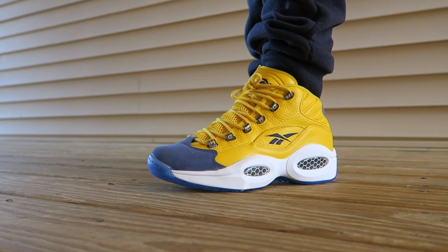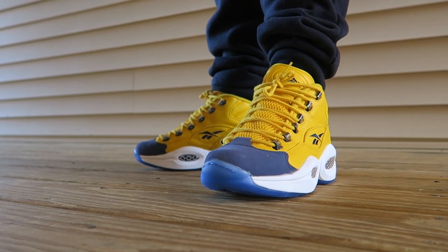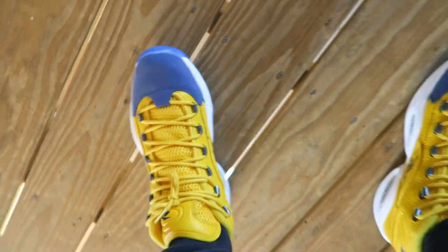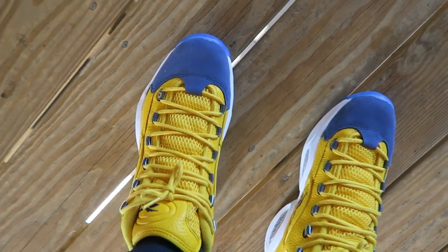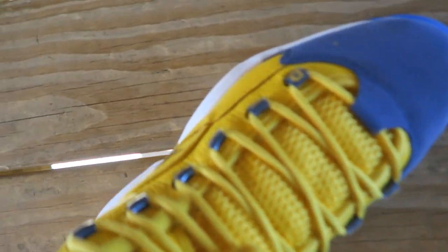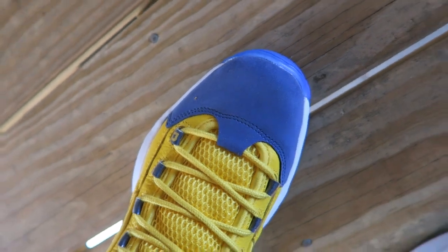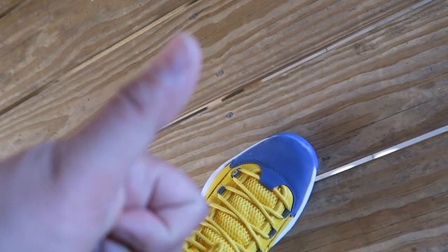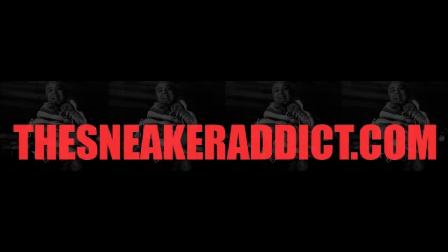This ain't my first pair — I've gone through probably ten pairs easy. What are the best Reeboks ever? The Question. And of course we gotta hit you with that birds-eye view — looking real, real nice. Quality is on point too, I must say again, super nice quality. Thanks for watching, hit that thumbs up button — it goes a long way. TheSneakerAddict.com, you can find me. In Flex We Trust, now it's a must — I keep a fresh pair and they never scuff.